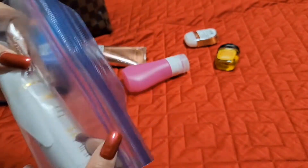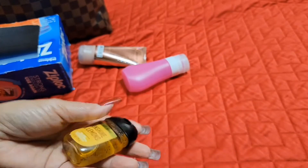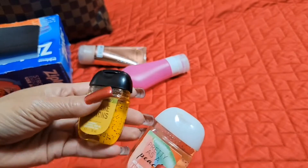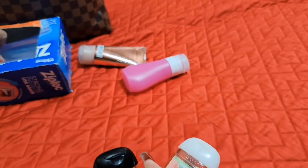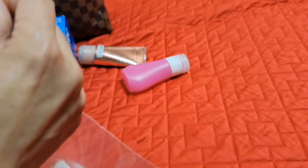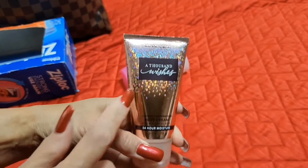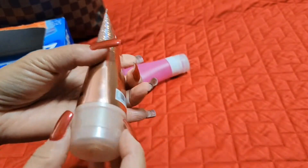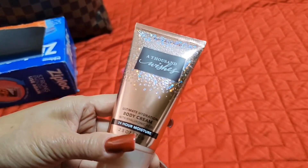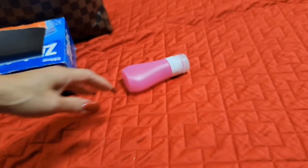I have two hand sanitizers. I'll put one in my toiletry bag and one in my purse. And this hand cream — I like this one. I didn't spill it. I'll put the hand cream in my bag, not in the toiletry bag. So those two go separately.